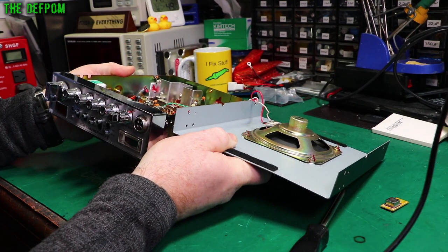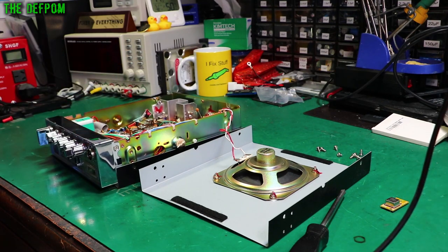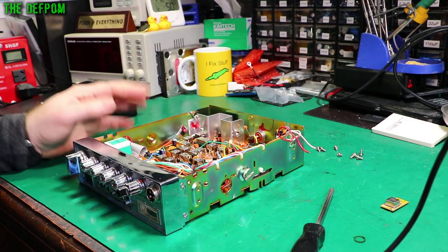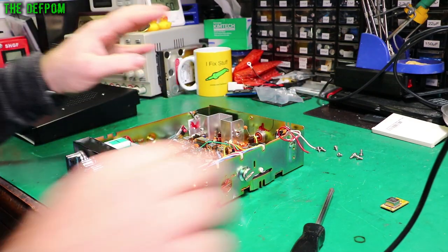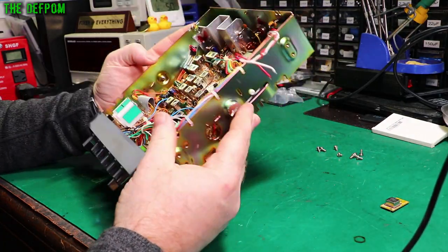I'm surprised about the power output being as low as it is though. Simple modification — let's get on with it. It just takes a bit of time. So with the casing unsoldered from the speaker wires, we'll rotate the casing slowly so they don't get damaged, and we shall get to work on this thing.